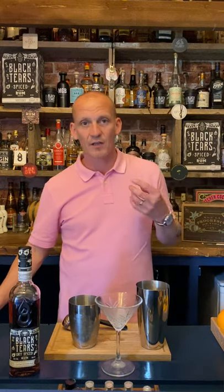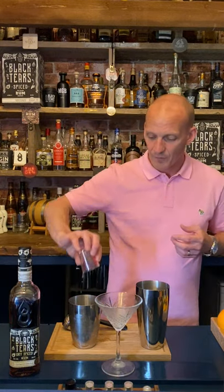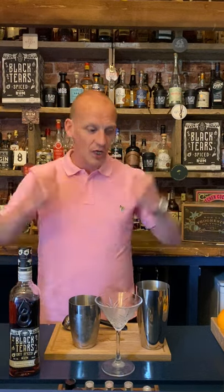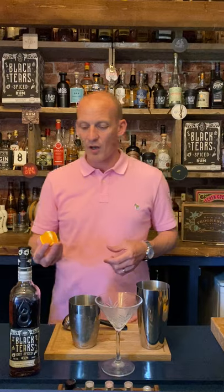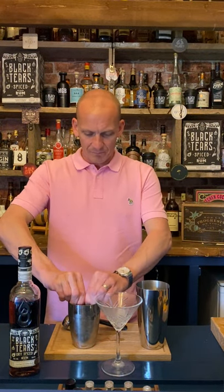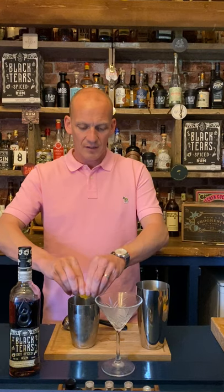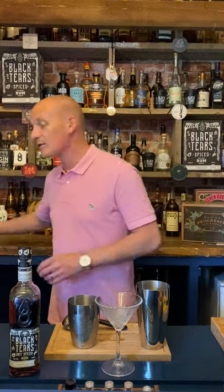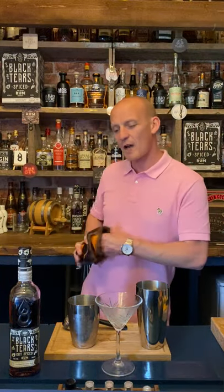25 millilitres of pineapple juice. We're going to shake this really hard, and then I've got a quarter of an orange — give that a good squeeze, quarter of an orange. Don't worry if you get bits of fruit in there, it's all good — it will all be strained out anyway, so it's all fine.